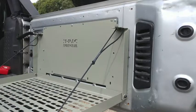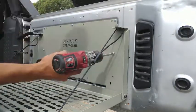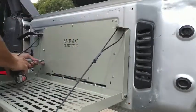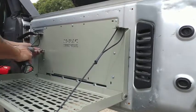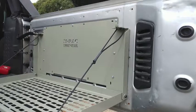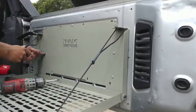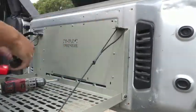Now you can go ahead and install the remaining screws. Don't send them home yet — once you have all seven installed, go ahead and tighten them down. To send them home, I'm using a Phillips head screwdriver. You don't want to send them home with the screw gun or drill gun because you could end up stripping it out. It just has to be nice and snug.